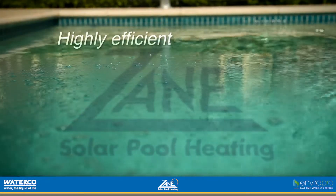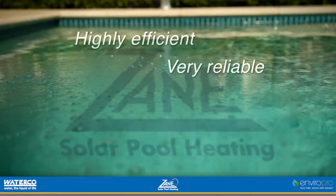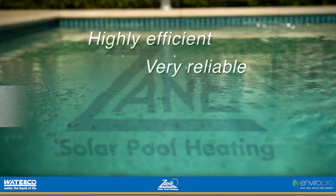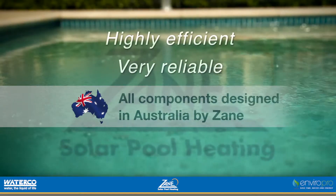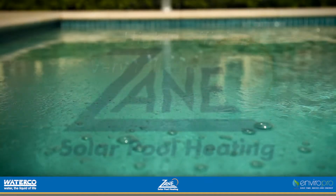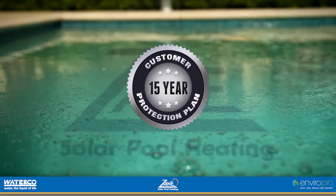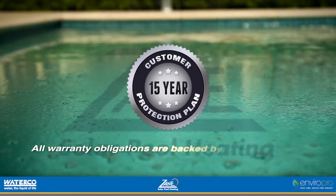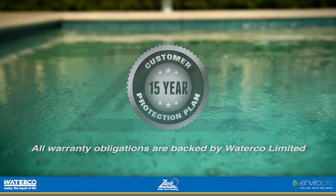Zane's solar pool heating systems have a well-earned reputation for being both highly efficient and very reliable. All components, including the custom controllers and pumps, are designed in Australia by Zane. All of our customers are protected by a 15-year customer protection plan issued directly from Zane head office, and all warranty obligations are backed by Waterco Ltd, a publicly listed Australian company.